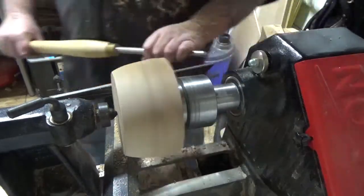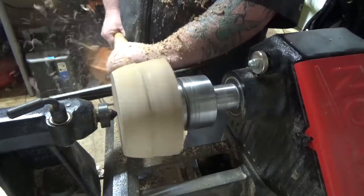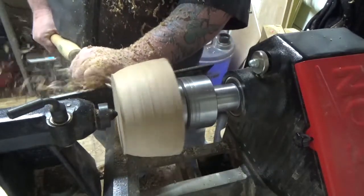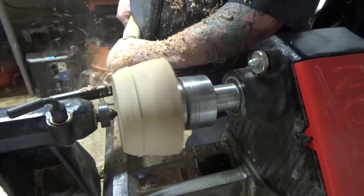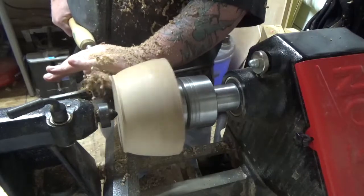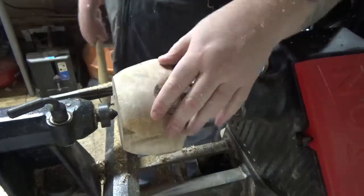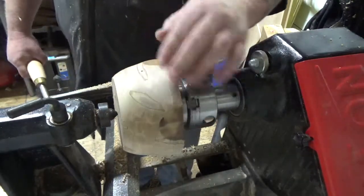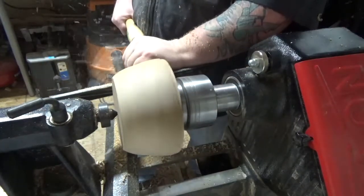I really do enjoy using this five-eighths bowl gouge. Packer Tools has been great for me to buy a lot of my bowl gouges and other tools. Even knowing that I'm still kind of roughing it out at this point, I try to practice a lot of very smooth passes. I've been playing a game with myself seeing how smooth I can get the edge when I'm turning.